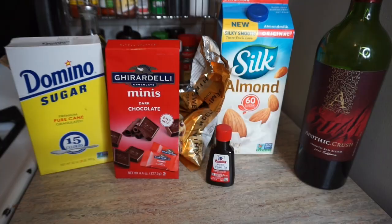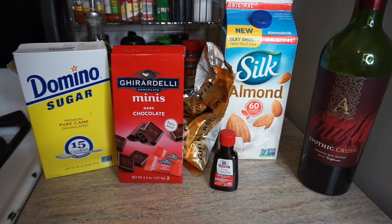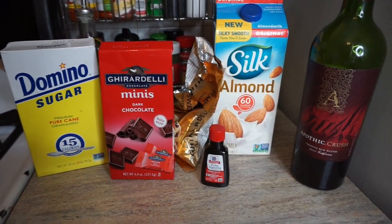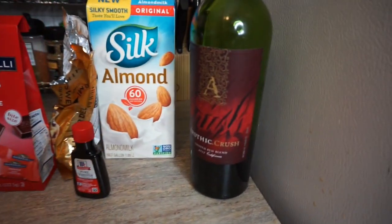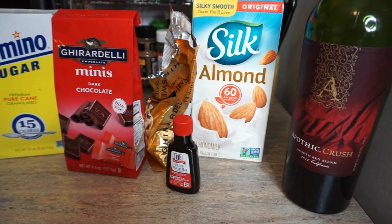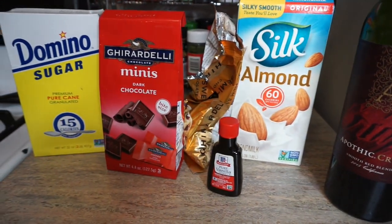Let's go ahead and make some hot chocolate. The ingredients you'll need: some red wine, any kind of milk — I personally prefer almond milk because I'm trying not to drink milk anymore — some white sugar, salt, vanilla extract, and of course your chocolate chips. I prefer dark chocolate chips, but you can use any type you prefer.